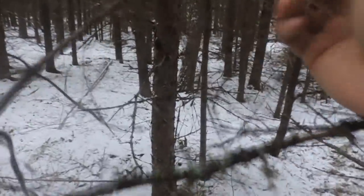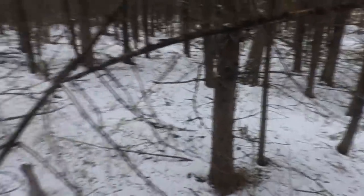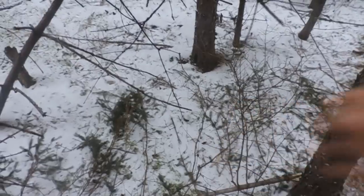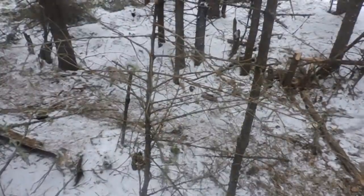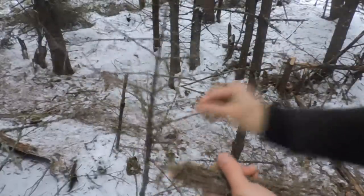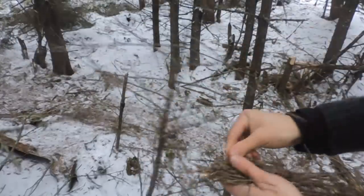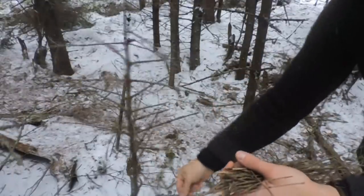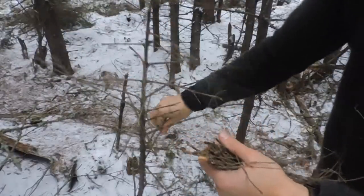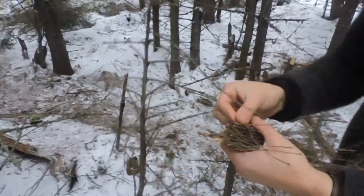I'm going to show you a neat trick to do a one-match fire with only wood — no bark, no paper, or anything else. In a forest like this you can find dead-standing spruce trees that have tiny little branches. You want to pick a good bundle of match-size or smaller twigs. Gather them all the same way — bigger ends on one side, smaller ends on the other. You don't even need a knife; you can just use your hands. Gather a good bunch — I just don't want to fail because I really only have one match, and for demo reasons too.